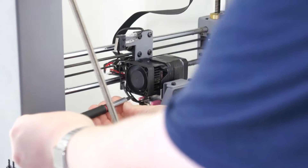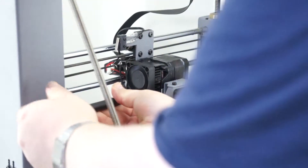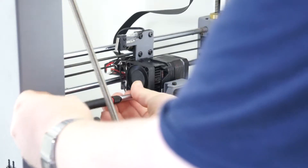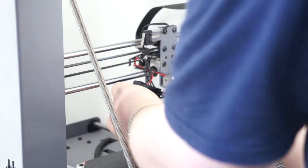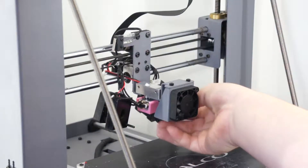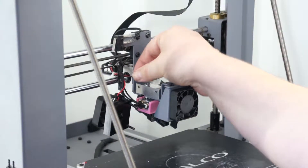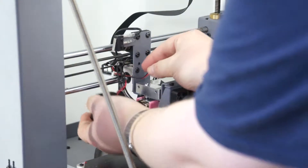Once you've done that, you want to dismantle your extruder mechanism. I've done a more detailed guide on how to do this in my all-metal hot end video, so go and check that out in the cards. Now you just want to feed the fan cable through the linear rail from where it was plugged into the board, so you can remove the fan completely from the printer.